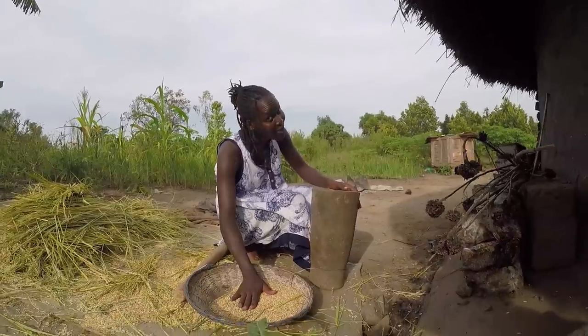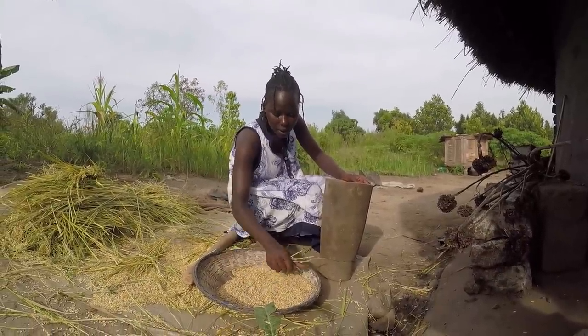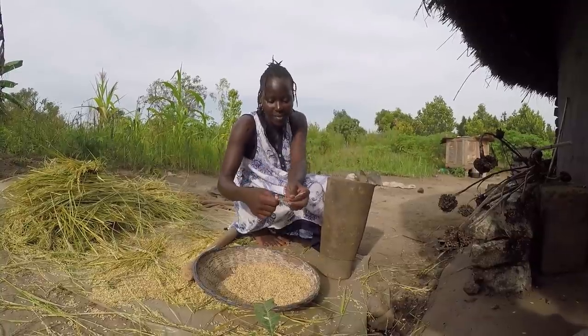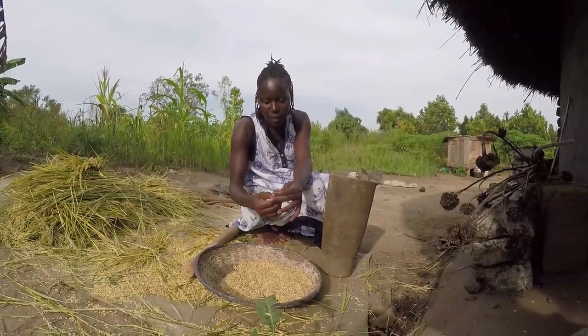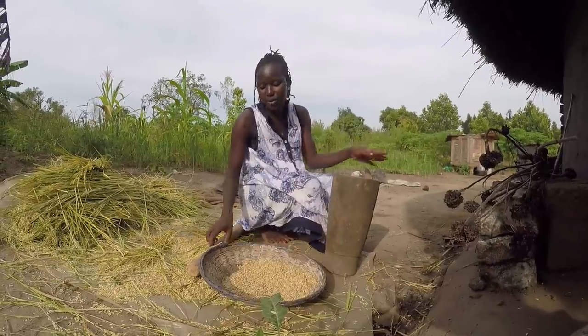The pestle right here, you get me. So guys, how about we pound this one? Because we want to eat some this evening. The reason I'm doing it in the evening is that it was sun drying earlier today.